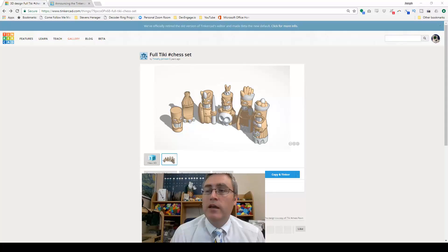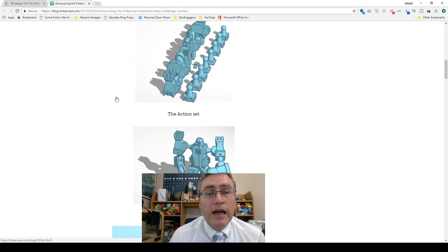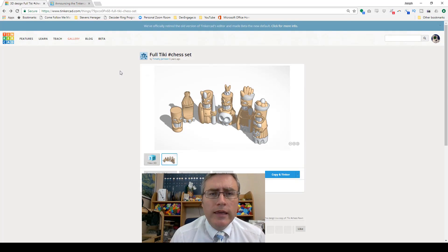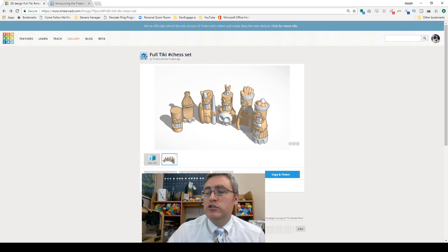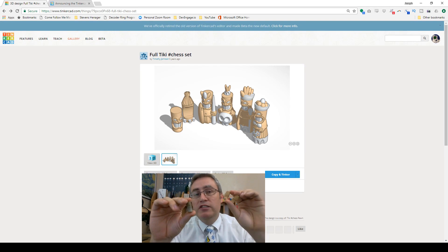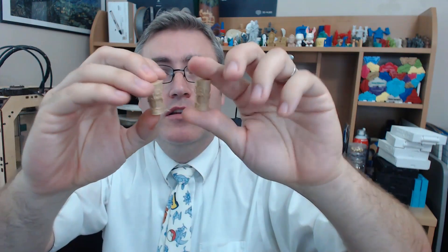I printed two tiki chess pawns. The tiki chess set was one of the sets from the Tinkercad chess challenge — I won the challenge, but this one by Whistler, aka Timothy Johnson, came in as first honorable mention. Honestly, of all the competing chess sets, it's the one I respected most and thought might beat me. I printed this set a while ago in regular plastic, but now I want one in wood fill. You can find it on Tinkercad — just search for tiki chess.